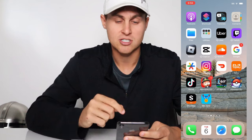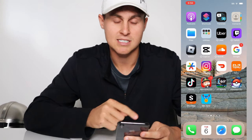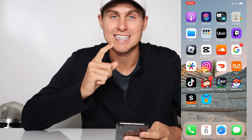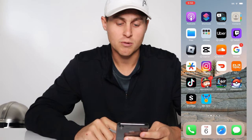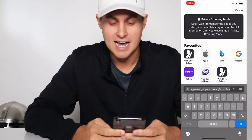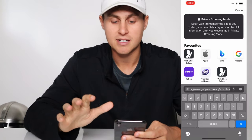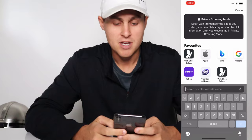So the first step is to make sure you're logged into your Microsoft Rewards account, otherwise this mr. Hack app will not be able to actually connect to your device. Then what we're going to do is go ahead and get the mr. Hack app. It is actually a plugin — you don't need a computer, you don't need a jailbreak or anything like that.